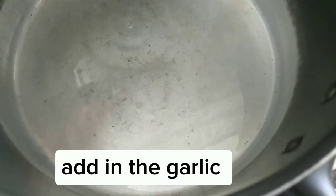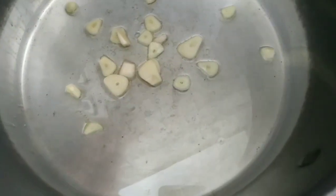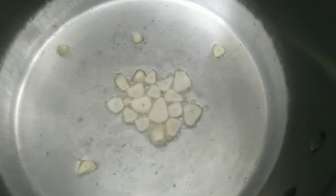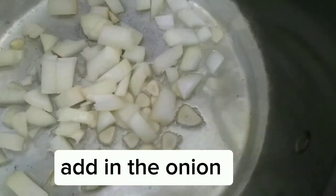Pour in the cooking oil. Add in the garlic. Add in the onion.